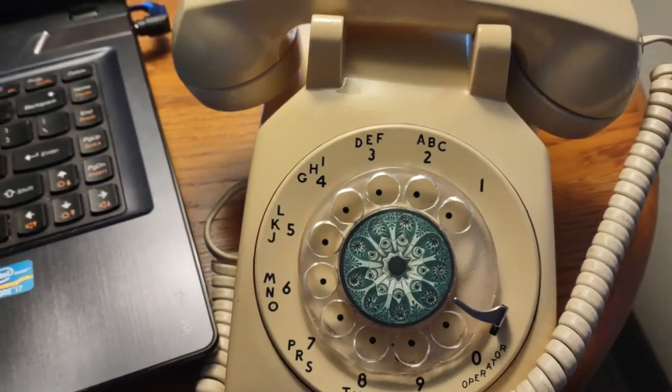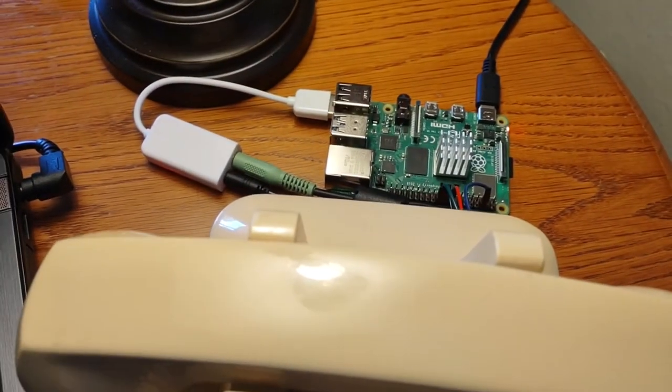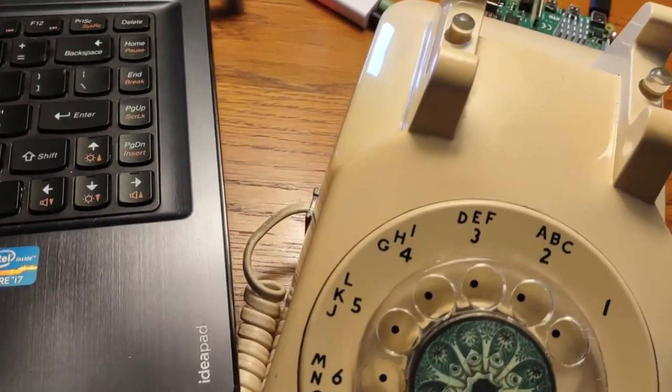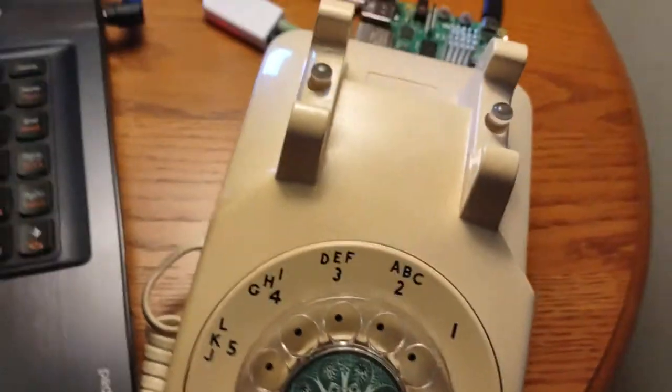Hello, I just want to show off my latest project, which has been connecting this rotary phone to my Raspberry Pi. These phones are pretty great — everything is super basic and mechanical.